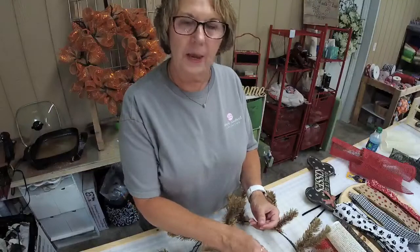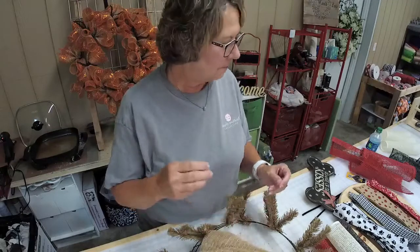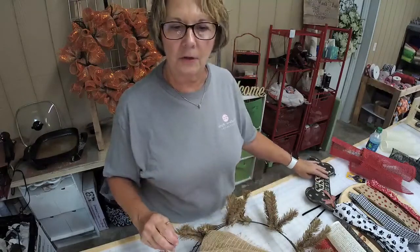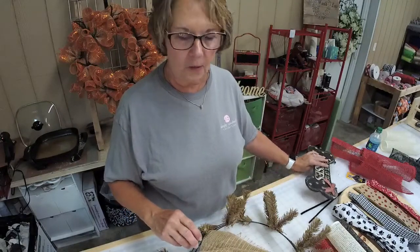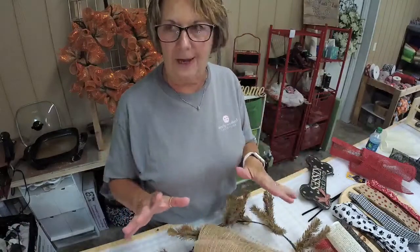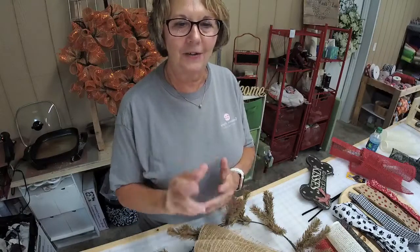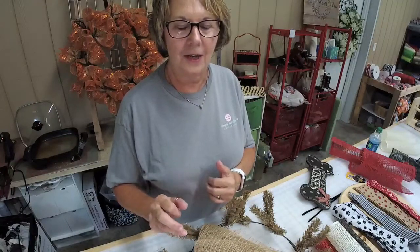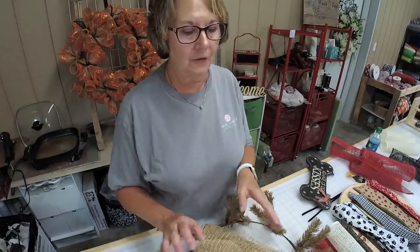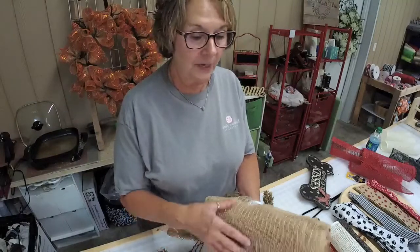Join me as I make a dog wreath. I'm going to put a cute little sign on and show you what I'm going to use to make it. I'm a little hot — it's just one of those days. I forgot to download an app onto the iPad to get the new group in, so I'll have to do that. Plus it's a hot day. I hope everybody's staying cool out there.